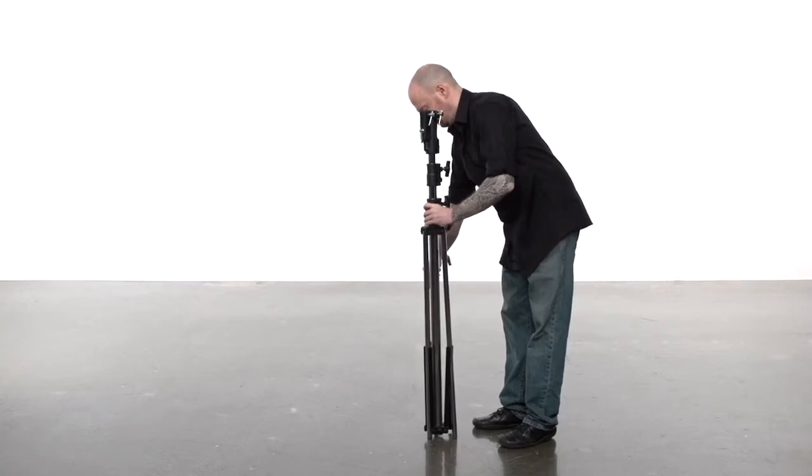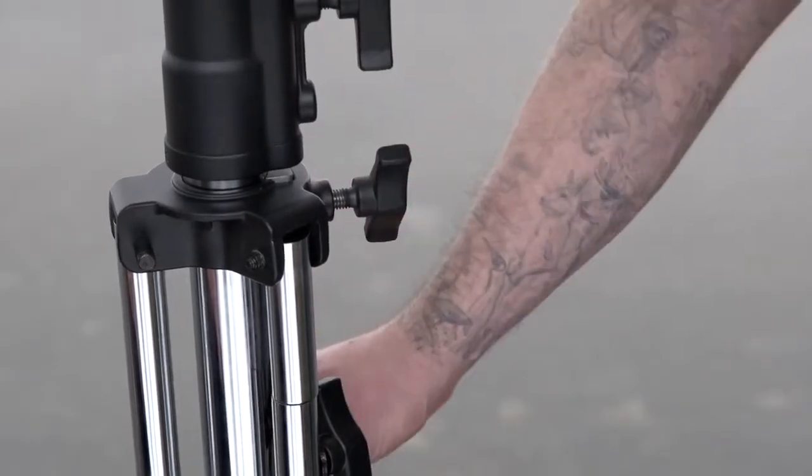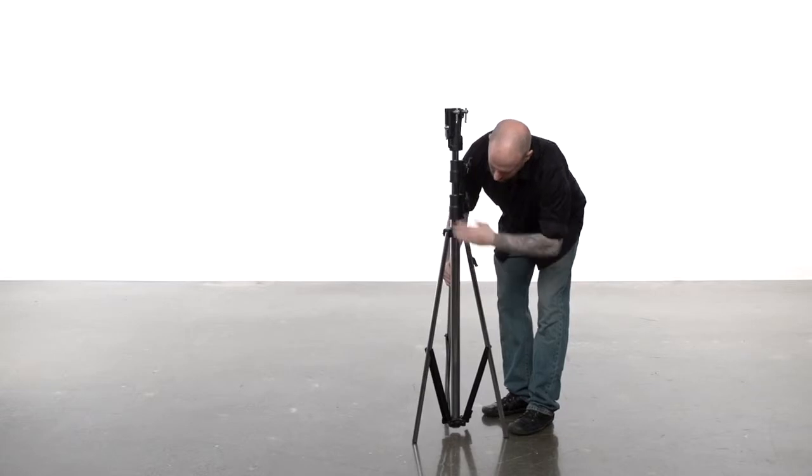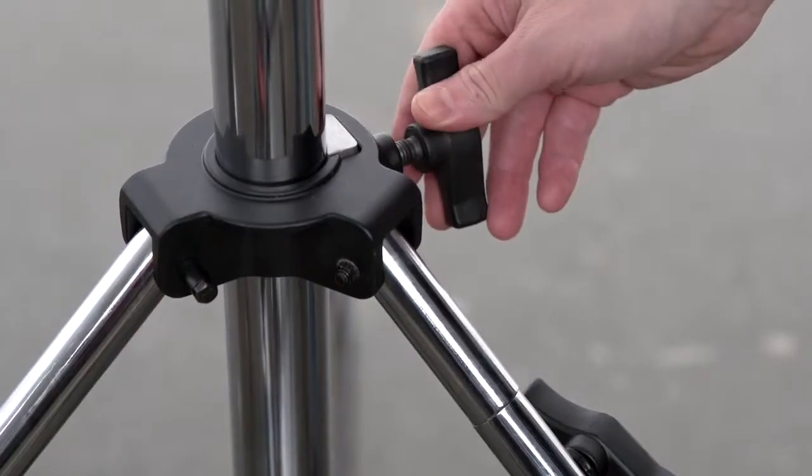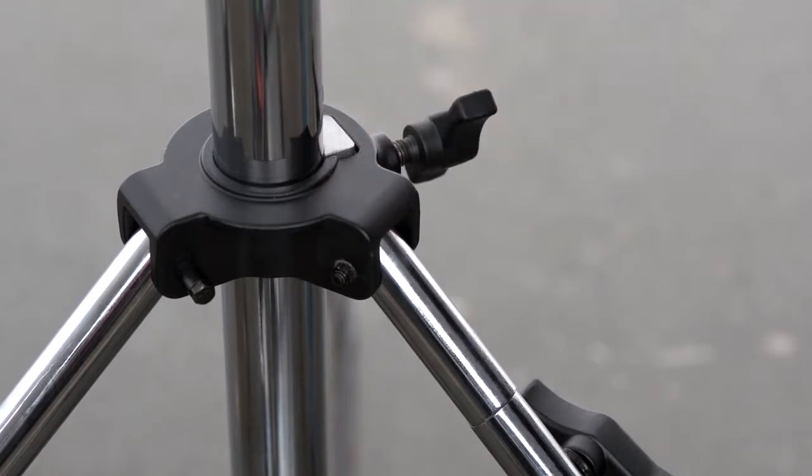To open the stand, turn the knob located at the top casting where the legs meet the stand. Grab two legs and pull apart until the braces are parallel with the floor. Turn the same knob clockwise until snug. Now you're ready to mount your lighting fixture.